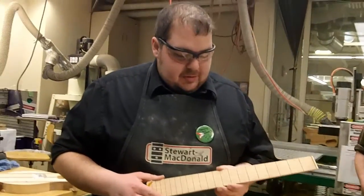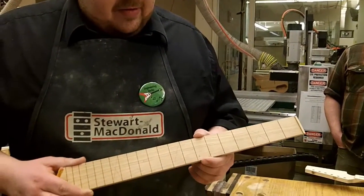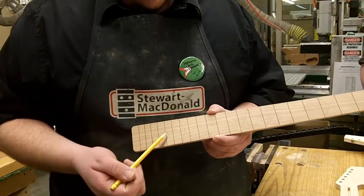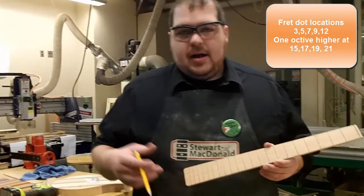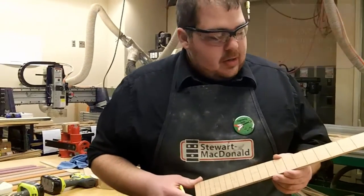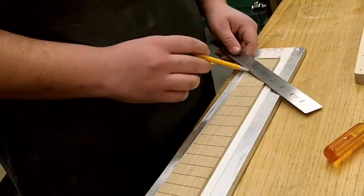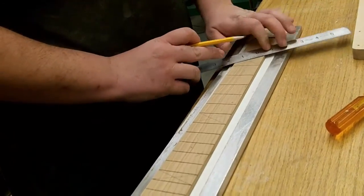Fret dot positions: fret dots are located at the 3rd, 5th, 7th, 9th, and 12th fret, and then from the 12th we start back over with that same pattern — 3, 5, 7, 9. Or you can add 3, 5, 7, 9 to 12 and that would give you exactly the fret you would be drilling. To mark these, we're going to take a flat edge — a ruler works great — and we're just going to make X's from fret to fret on those positions.